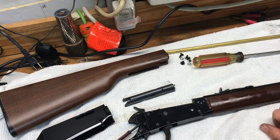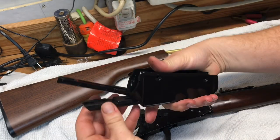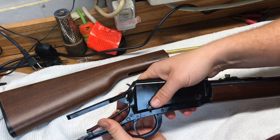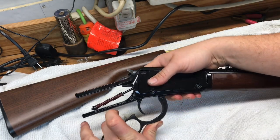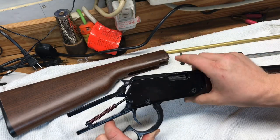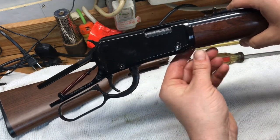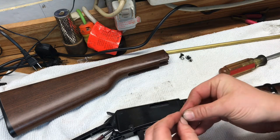To put it back together it's just the opposite of taking it apart. Take your bolt and slide it back in on the tracks, then put the upper back over the gun. Pull the lever back just a little bit — that moves the bolt enough so that the front part of the upper slides down and seats in the right place. Now you can see the holes line up on both sides.